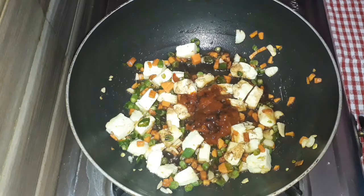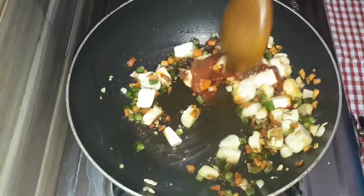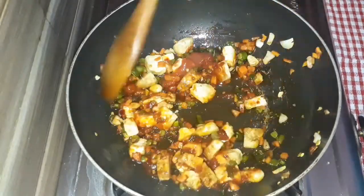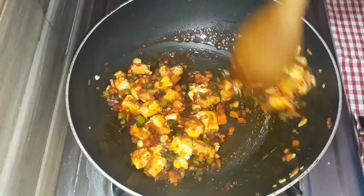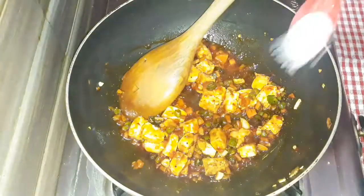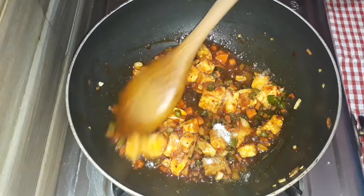We will put the sauce on the top. This sauce will be very spicy. We will also add salt — 1 teaspoon of salt.